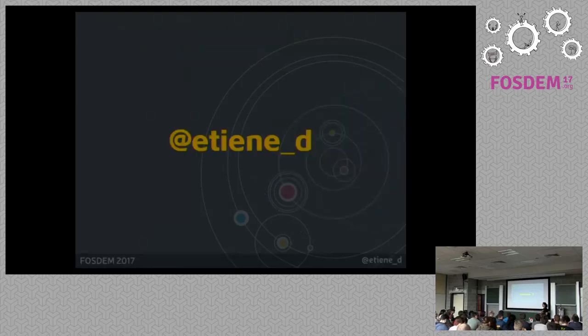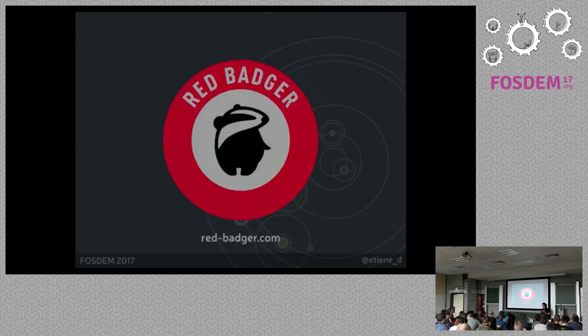So, some introductions first. Hello, I am Etienne. This is my Twitter handle — you can follow me to talk to me later. I'm a software engineer from Brazil, currently based in London where I work for Red Badger. By the way, we are hiring. If you have any interest in going to London, this is our website.